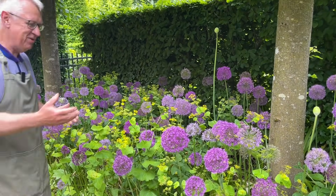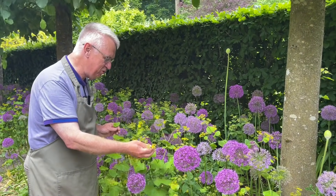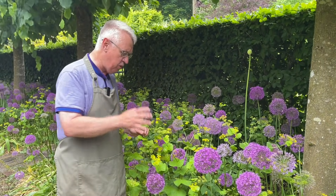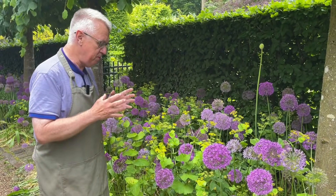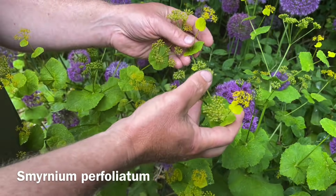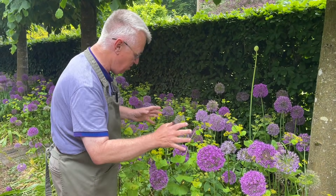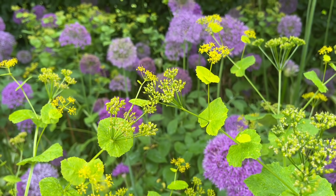I'm growing the Alliums together with such a beautiful plant that is quite seldom seen. This is Smyrnium perfoliatum, a woodland plant, and I just love the chartreuse flowers together with the purple Alliums. I think it's such a great companionship.